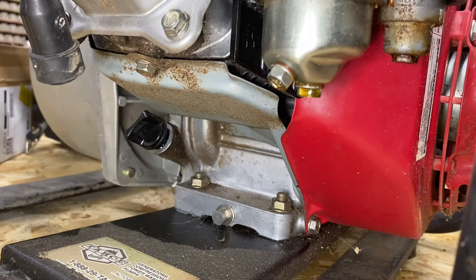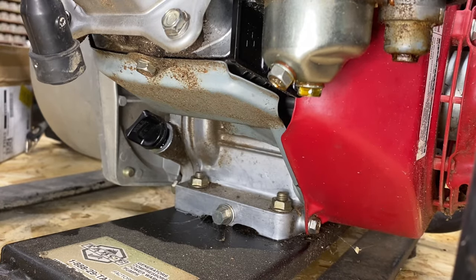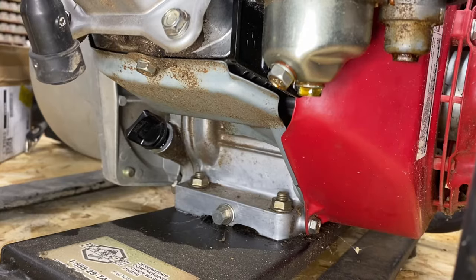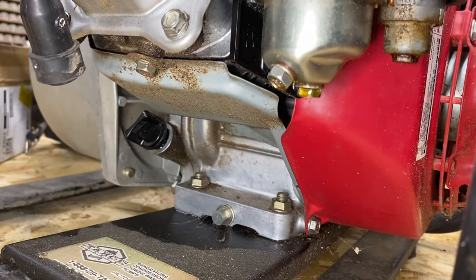Any engine that's been stored for seven years with fuel in it is obviously going to have some carburetor issues. My guess is that this carburetor is gummed up because he told me it ran just fine before he stored it upside down in his attic for some reason. Never store things upside down in your attic.